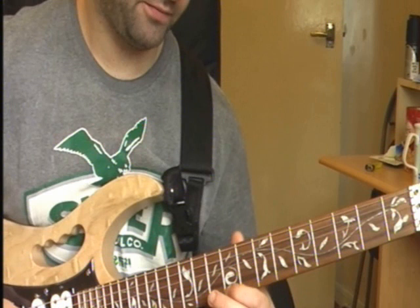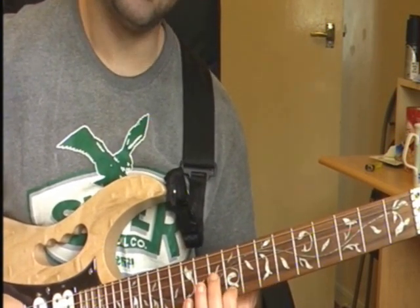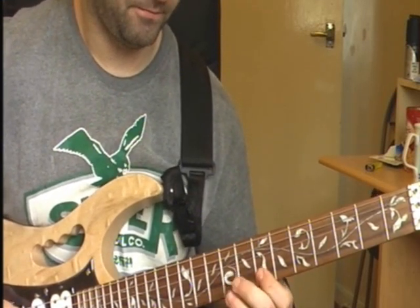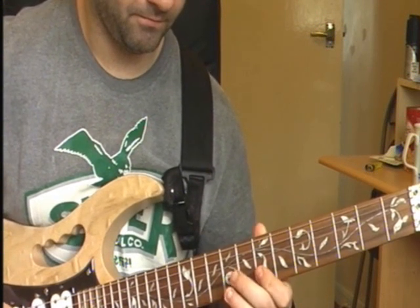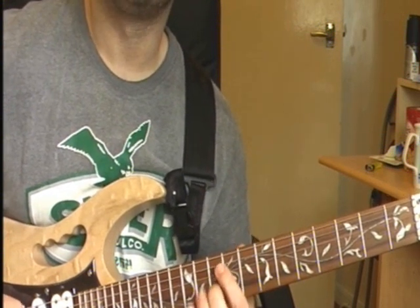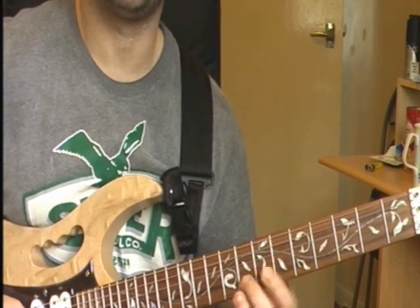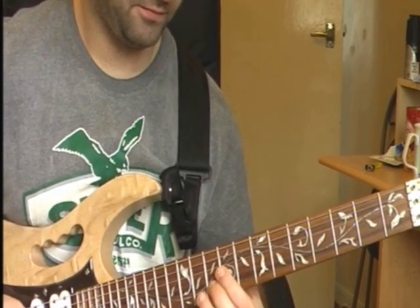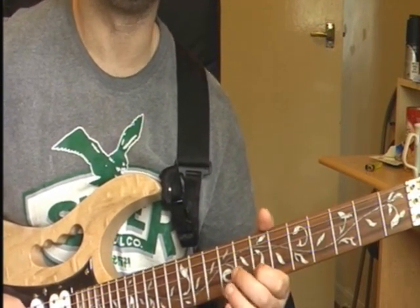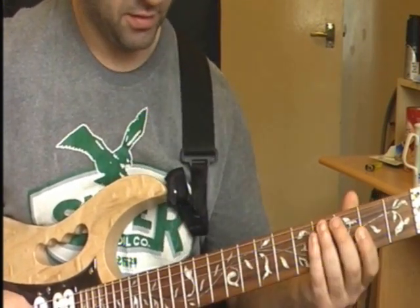Then it's 9th fret on your E string, 10th fret on your E string, then 9th fret on your E string, then 10th fret on your B string. That's where we've got to so far. Then it's 7th fret on your B string, 8th fret B string, 10th fret on your B string, 8th fret on your B string, 7th fret on your B string, then 7th fret on your G string.